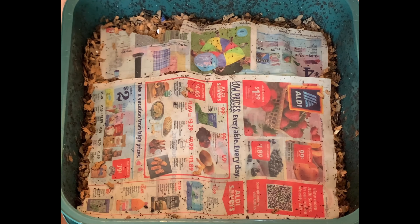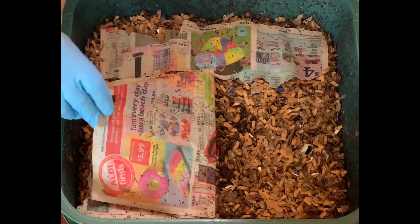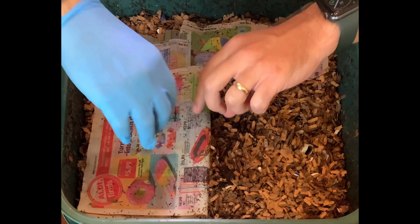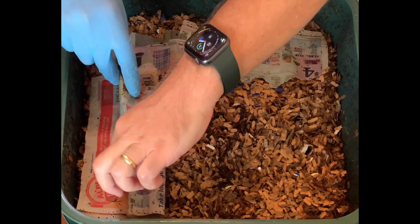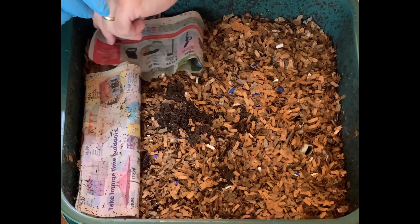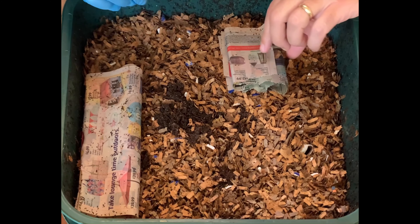We are here at my Vermihut indoor worm bin and it has been nine days since our first feeding in here. This is tray number four and we just started this tray nine days ago. This tray did a little bit different — I did not inoculate this whatsoever. I just put in wet cardboard, put a feeding down, and put this tray right on top.